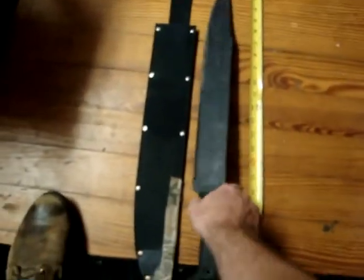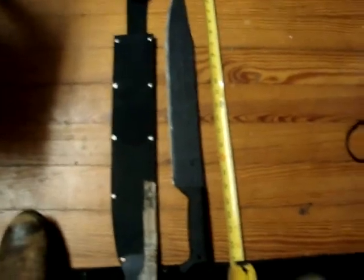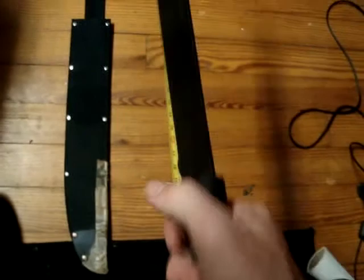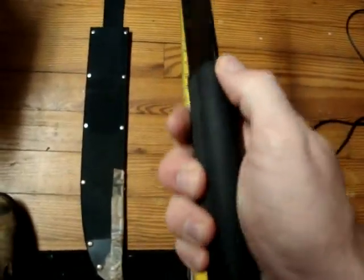It says right here on the back - if you can catch that - it says Cold Steel right there on the corner above my thumb. It says China - big whoop-dee-doo. Hell, they're the ones that made ninja swords so they know what they're doing.